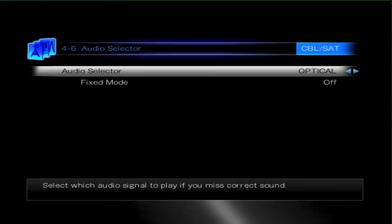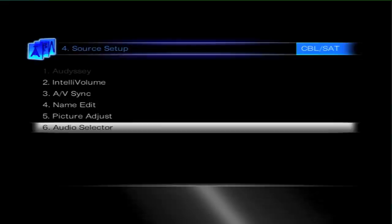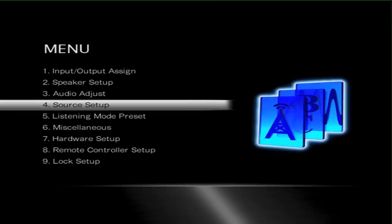Here we have the Audio Selector and it's on HDMI, which is the default. We just move it to Optical and that's it, it's done. The TX-NR609 will now actually see all of the audio signals from the optical input.